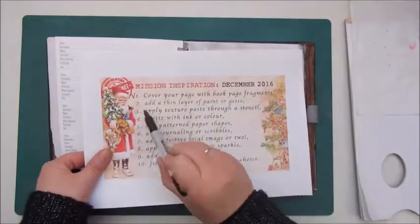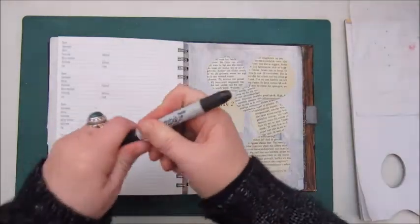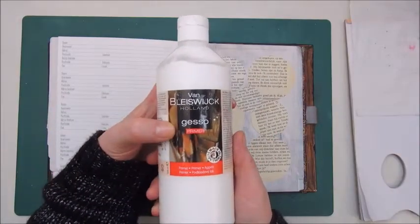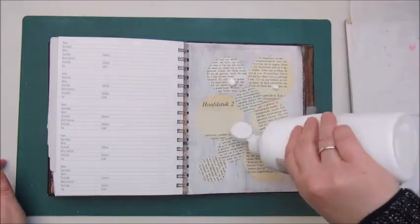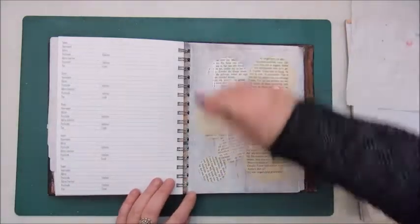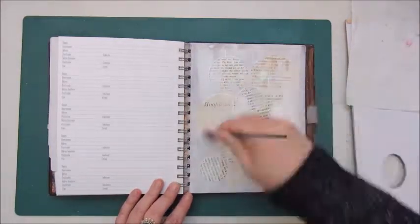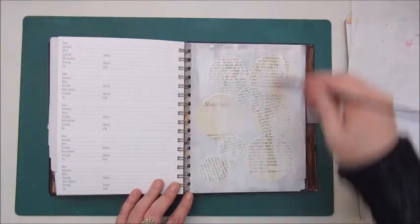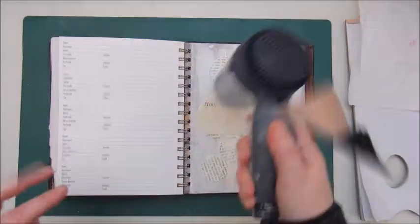Step 2 says add a thin layer of paint or gesso. I already gessoed my page, I know, but because it had to have a thin layer on top of this as well, I used again a gesso — but this is the standard gesso, normal gesso, not the heavy gesso.